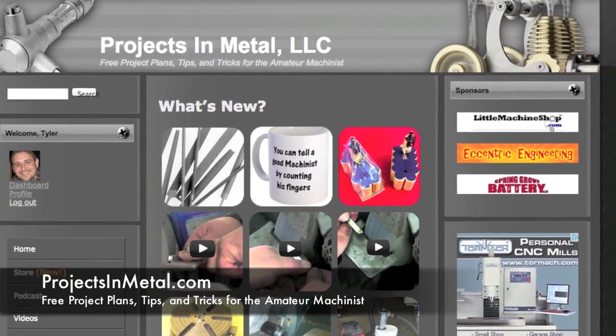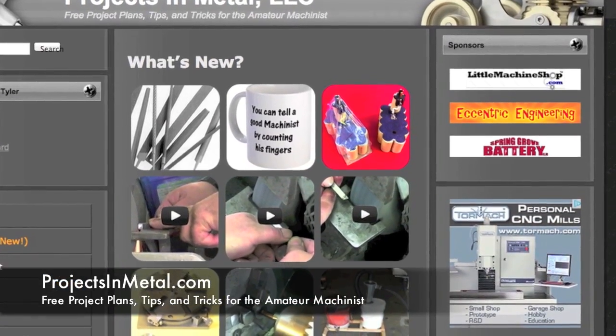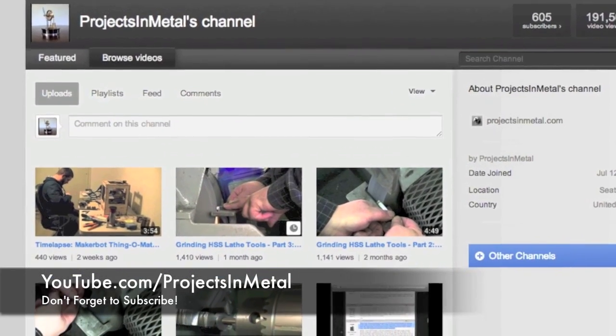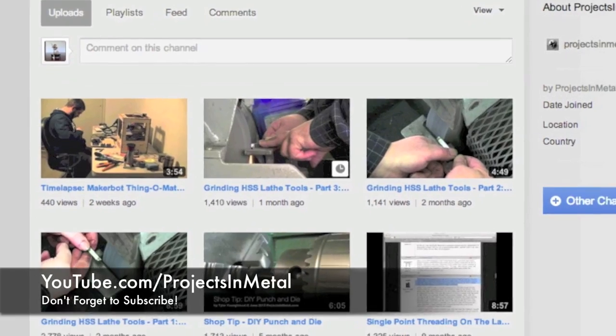See you later. Thanks for watching. If you'd like to see free project plans, tips, and tricks for the amateur machinist, please visit ProjectsInMetal.com. And if you're interested in additional videos, visit the YouTube channel at YouTube.com/ProjectsInMetal. Please do not forget to subscribe.